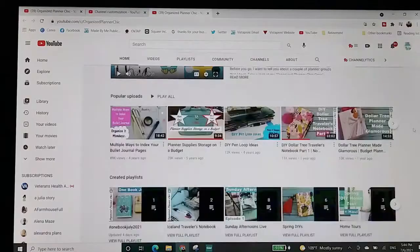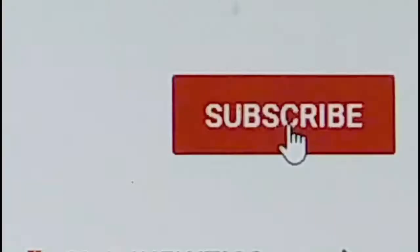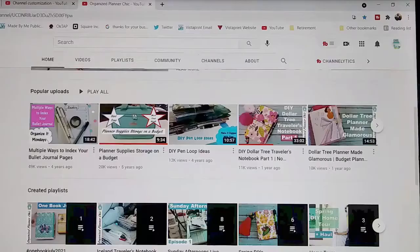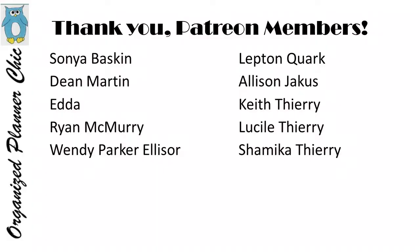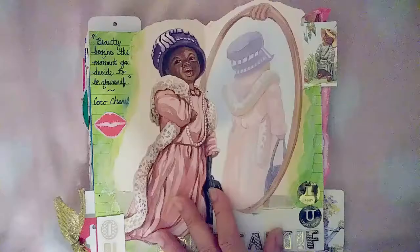Well hello planner babes and welcome to Organize Planner Chic. I'm Lucinda, and if you haven't subscribed already please do so and select the bell for notifications. I publish one to two recorded videos per week on planning, junk journaling, craft room organization, and related shopping hauls. I also post an additional live video most weeks, and I want to thank all my Patreon members who help make it possible to create videos like this. If you're interested in supporting me on Patreon, just go to patreon.com slash Organize Planner Chic.